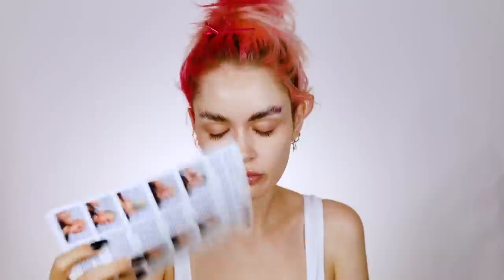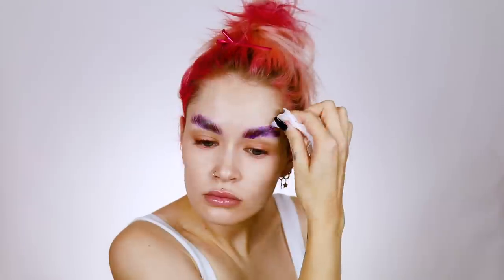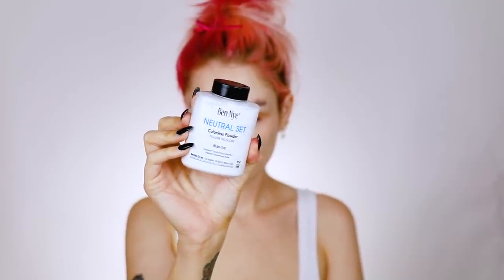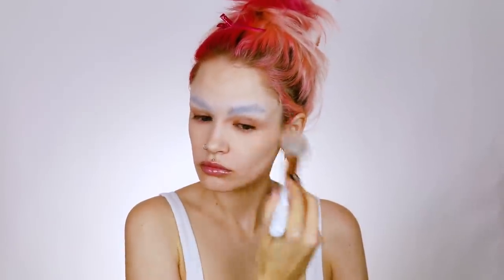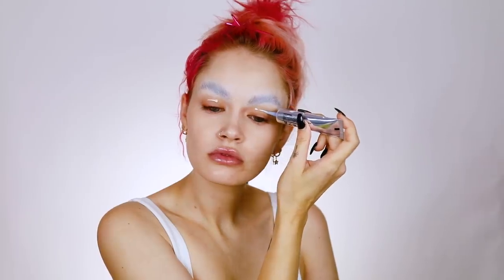For some reason — I don't know if it's because my eyebrows are way too thick — this doesn't always work for me. I'm using my Ben Nye neutral set colorless powder to really pack this in. I was really trying to make this work for me for once. I'm going to go ahead and sweep away all the extra powder.